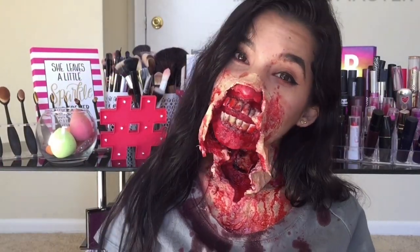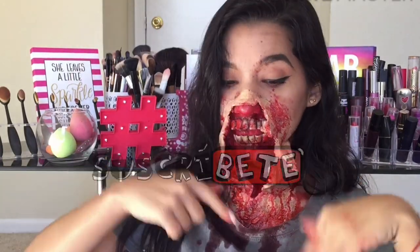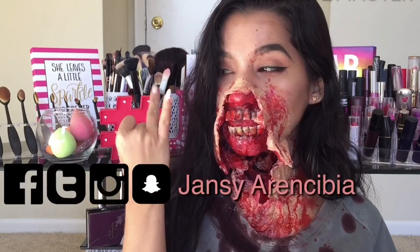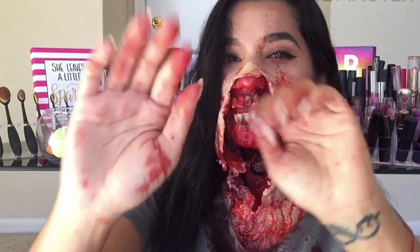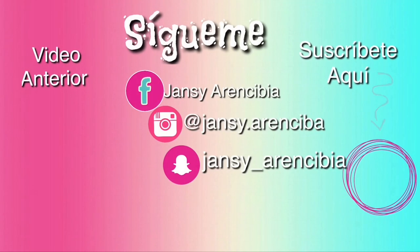Bueno, mis amores, este fue todo el maquillaje para el día de hoy. Espero que les haya gustado muchísimo. Si fue así, no se olviden de regalarme un like y de suscribirse al canal por ahí abajito donde dice suscribirse. Recuerden que tengo redes sociales que son Facebook, Twitter, Instagram y Snapchat. Por todas ellas me encuentran como Jansi en Cerencivia. Nos vemos en un próximo video. Los amo. Bye. Chau.